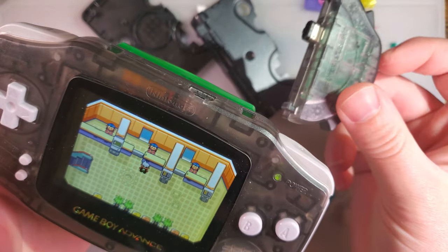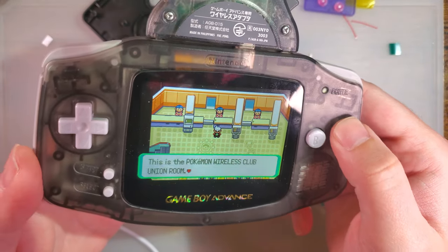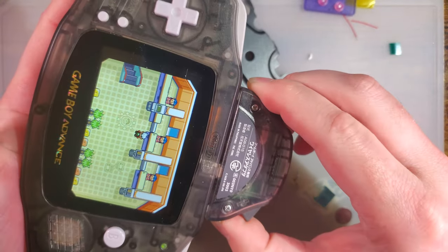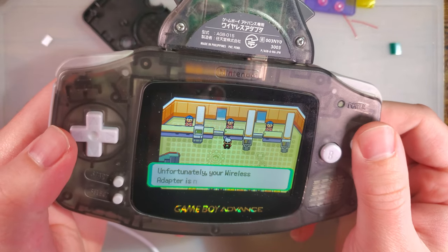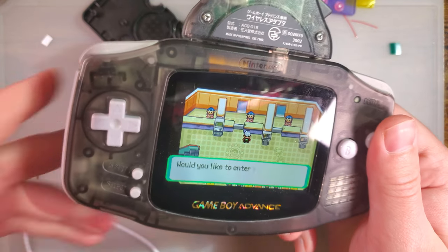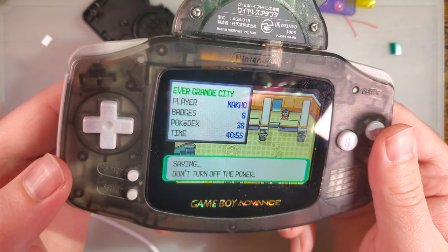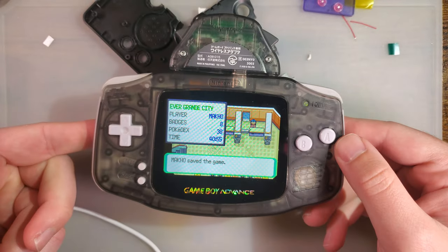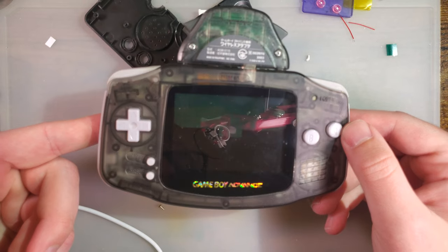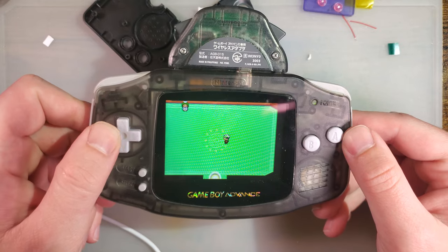In my last video I booted the thing up with this plugged in and that did work. So if we plug that in here, she's still complaining, but sometimes these things just aren't recognized. You've got to talk to her twice. It asks you to save, and it drops into the wireless union room as they call it.